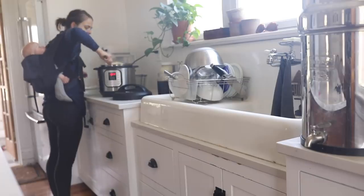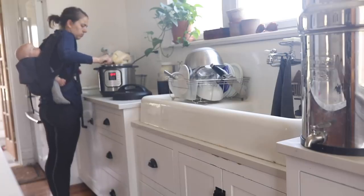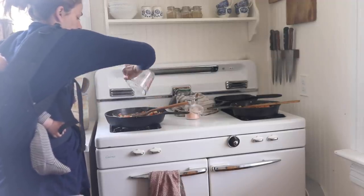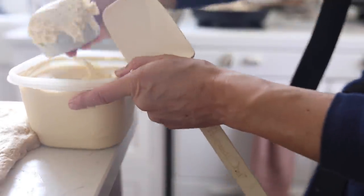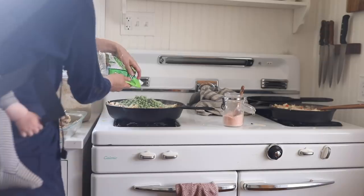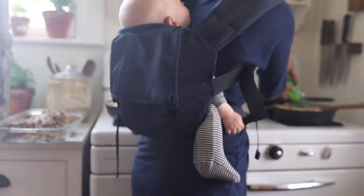I had a question on Instagram: what happens if you forget to lay out your biscuit dough the night before? That happens to me a lot because I'm just not a big planner. You will not get all of the benefits of long fermentation sourdough, but you totally can do it. I did not lay my biscuit dough out the night before, yet we still were able to have sourdough chicken pot pie.